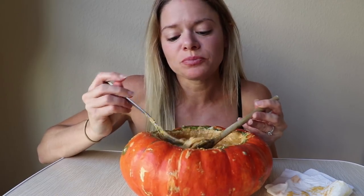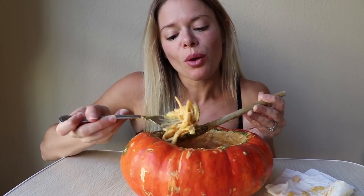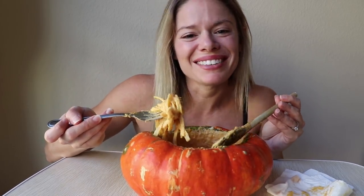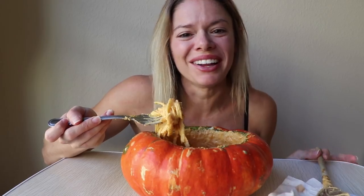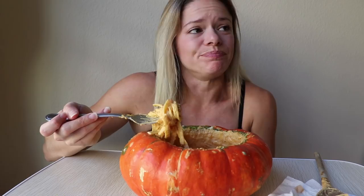I'm sure this already existed, but I feel proud of myself for thinking to put pumpkin in my alfredo sauce. I'm sure it's not novel at all, but it is so good — you guys seriously have to try this.